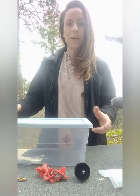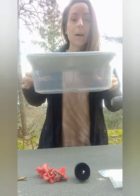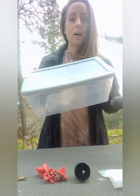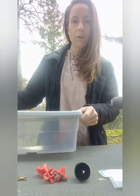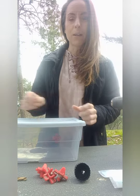Hi guys, it's Brooke with Cali Quail Keepers, and I'm going to show you guys how to make a waterer out of this $2 shoe box that I bought at the Dollar General the other day. You guys can see my video if you haven't watched it already — it's under my playlist.